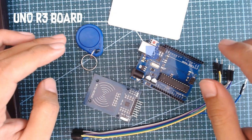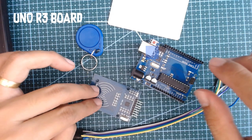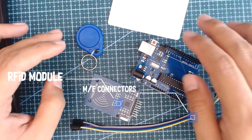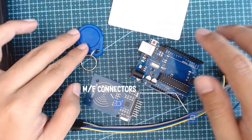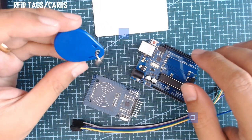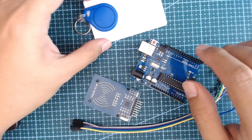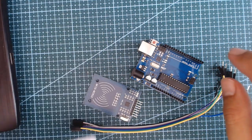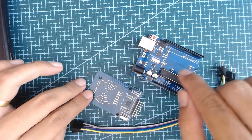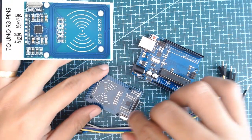What we will be needing is the UNO board, the RFID module, some connectors, and our RFID cards and tags. We're going to read the ID of these cards or tags through our serial monitor. To begin, we're going to connect this module to our Arduino UNO board.